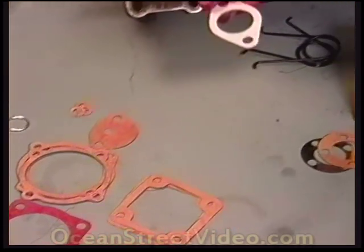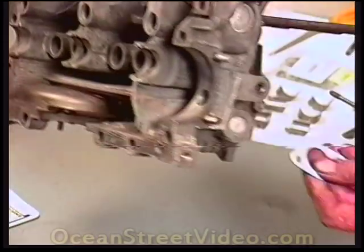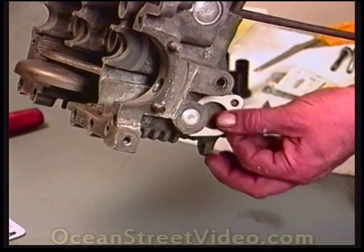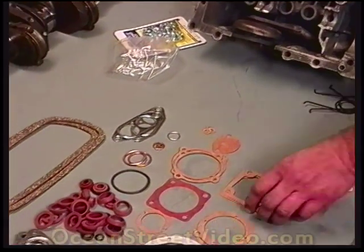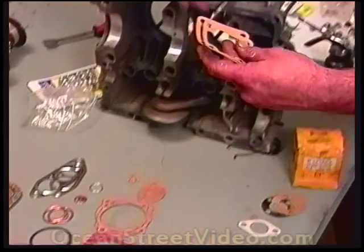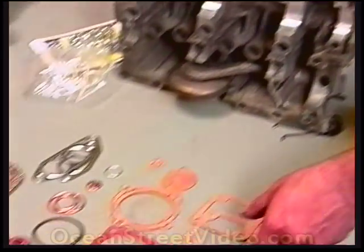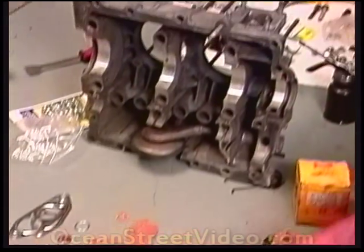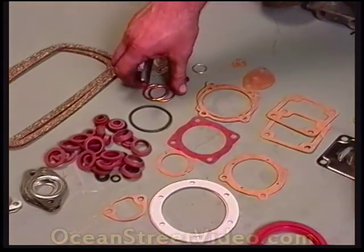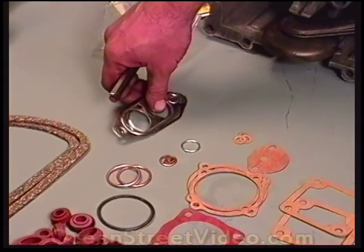This here is a universal case block-off that fits right down here. If you're using a type 3 case, it has to have this block-off. These gaskets here go to the oil stand, and this gasket goes between those two in the oil stand. These are intake manifold gaskets for a single port motor, and these are intake manifold gaskets for a dual port motor.